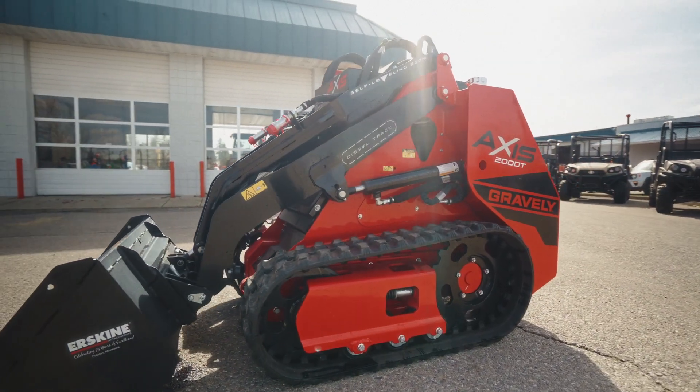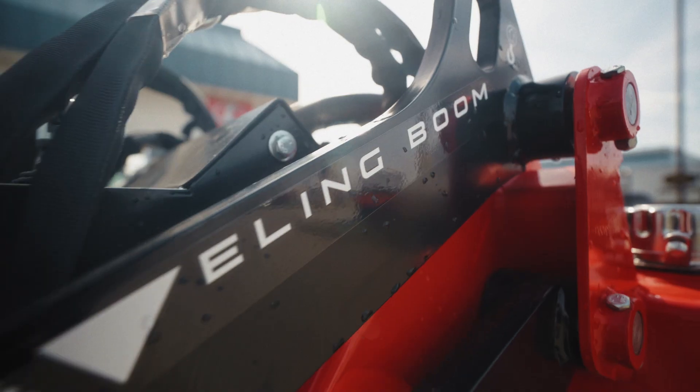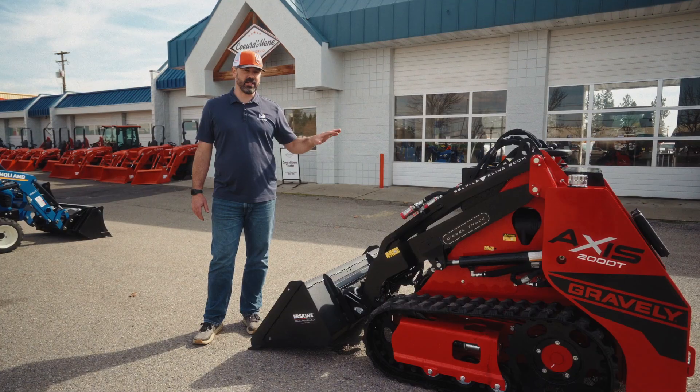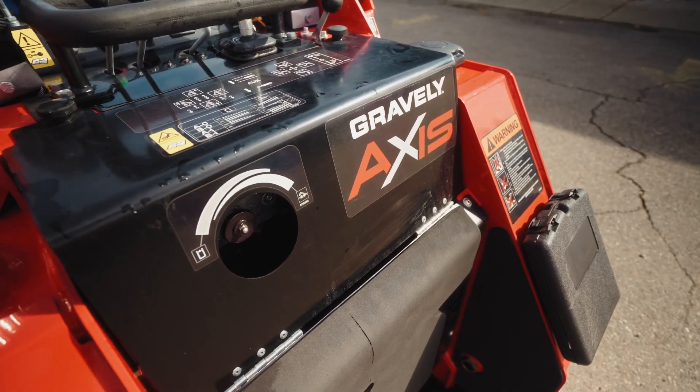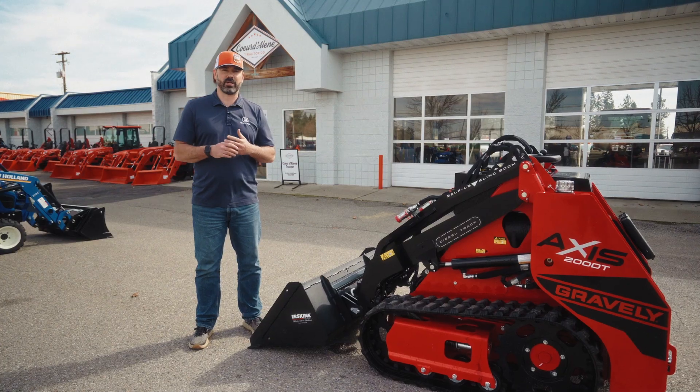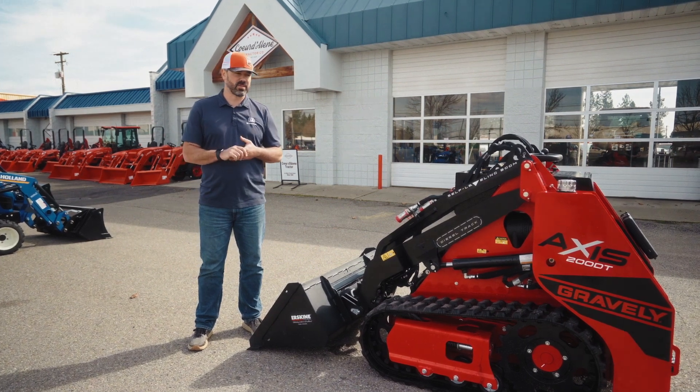This machine packs quite a punch for how small it is. It lifts right around 500 pounds. It has a Kubota diesel engine in it and is built by Gravely, which is a very well-known lawnmower company owned by Ariens, based out of Wisconsin.